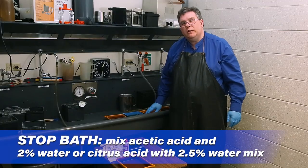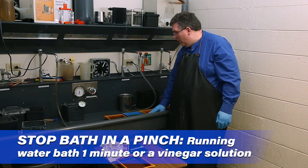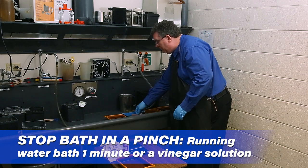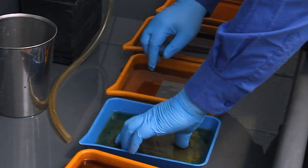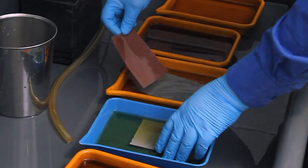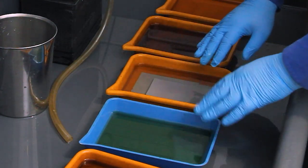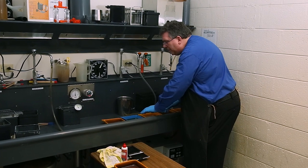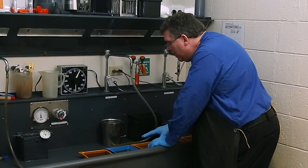Our development time is up, so we're going to move the film to the stop bath. Move film one sheet at a time so they don't stick together — slide each sheet into the stop bath. Make sure they don't hit the bottom too hard, as we don't want them scratched. Also, don't move chemistry upstream — never bring stop bath on your gloves back into the developer if you're going to continue developing film with that chemistry.